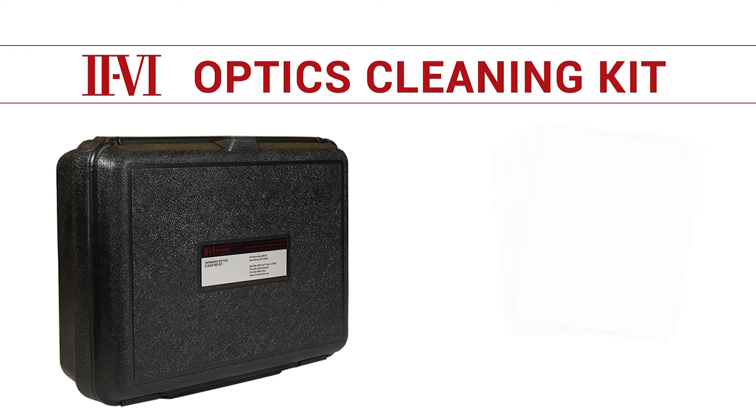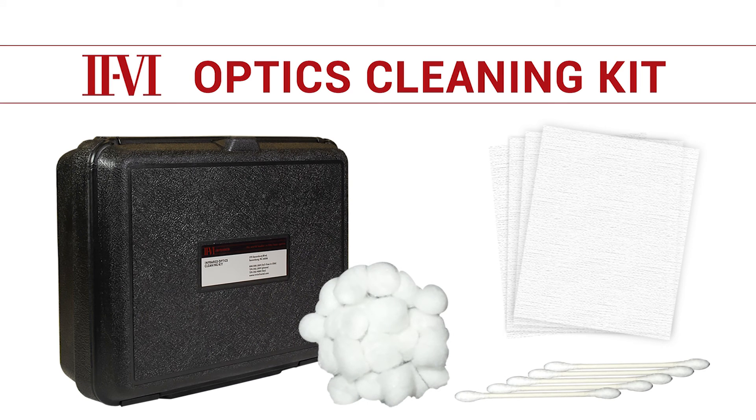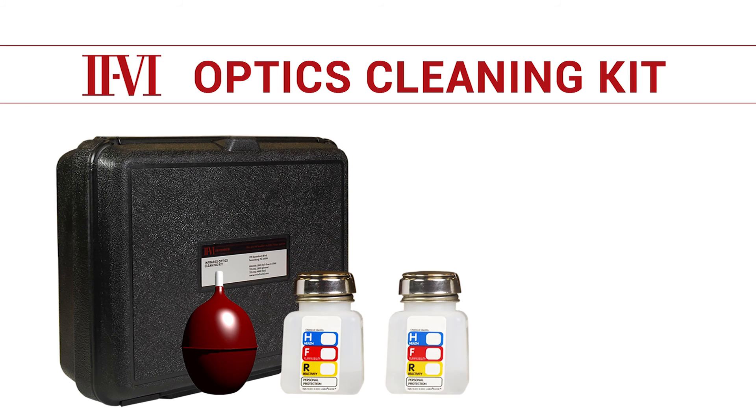The cleaning kit contains a small supply of lens tissue, cotton swabs, and cotton balls. We provide high-quality cotton swabs and cotton balls that have been sorted to remove seeds or other impurities that might scratch the optics. We recommend fluffing cotton swabs to reduce the risk of scratching the optics. In addition to these dry supplies, the cleaning kit also contains an air bulb and liquid supply.